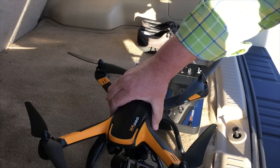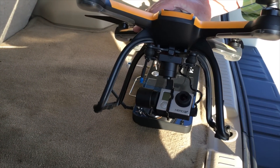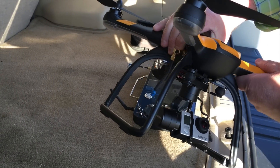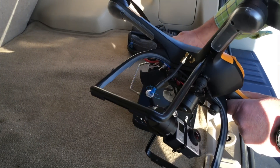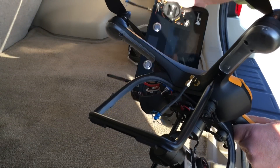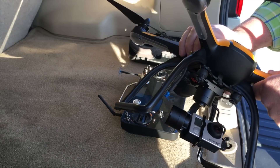Hey quad fans, we've got the Hubsan X4 Pro here with a GoPro Hero 3 Plus mounted on the front. I've done just some very minor mods here — I've done my own antenna, these mushroom antennas that I like a lot. They work really, really well. Don't have to do that, but I'm just kind of experimenting with those to see how they're going to go.